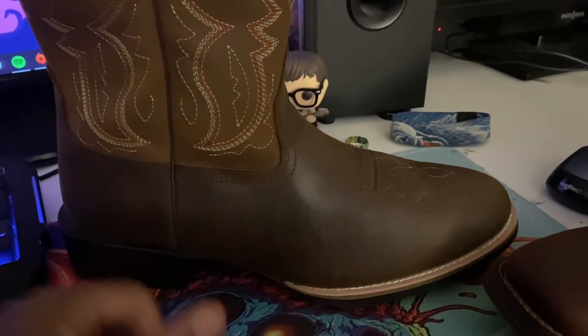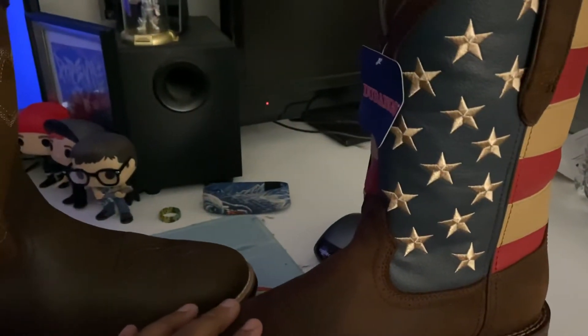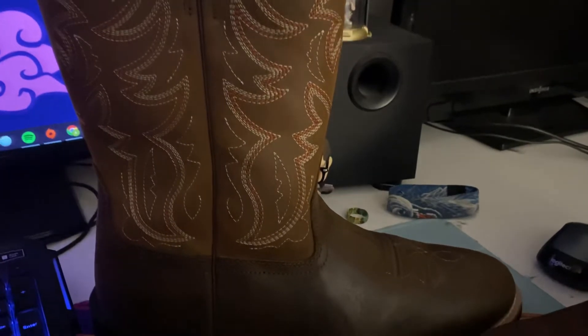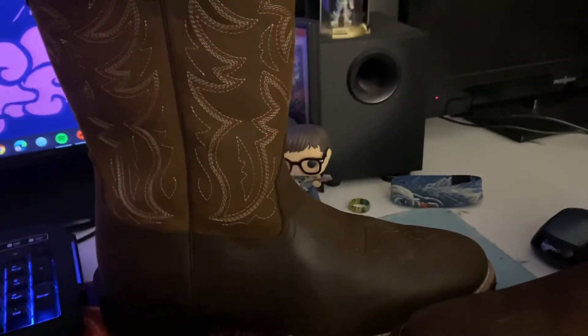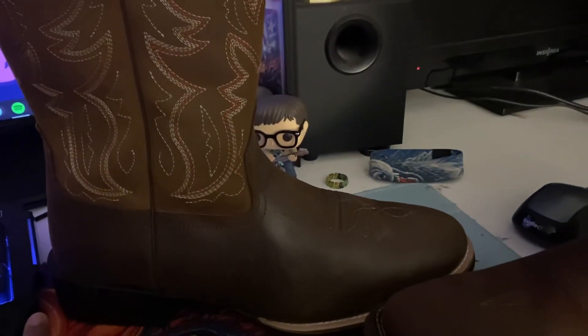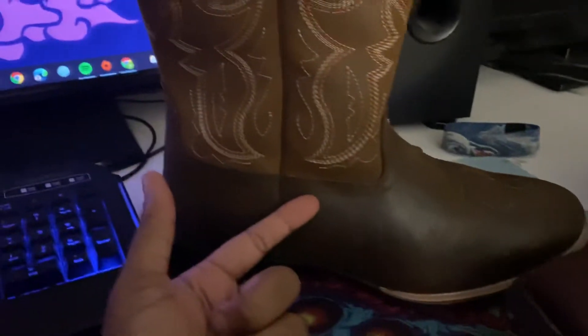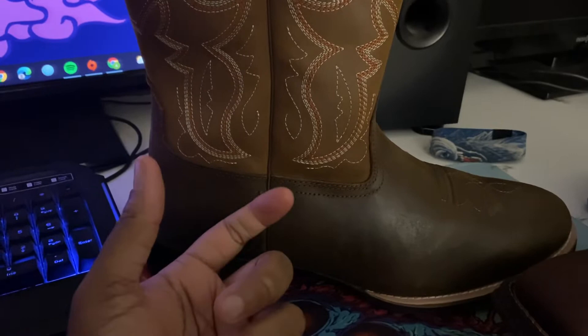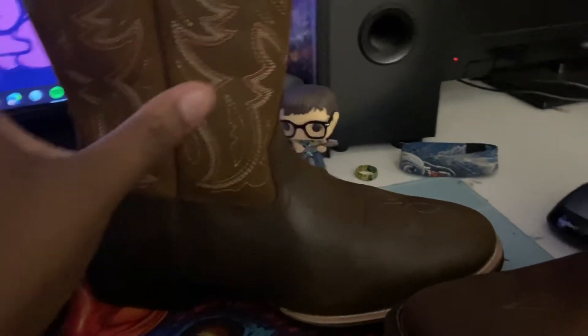When you see the Marshals by themselves you think: these are some pretty solid boots. But when you put them up against a boot that's double the price, you can kind of see that they're a little cheap. Even so, I still feel like there's a place in the closet for these — you might want to wear them more often to deal with wear and tear precisely because they're inexpensive.